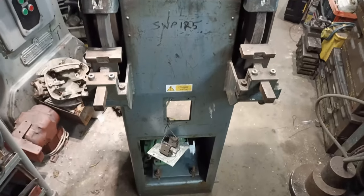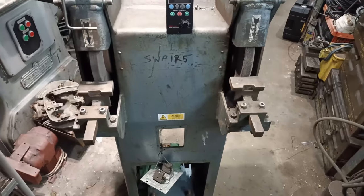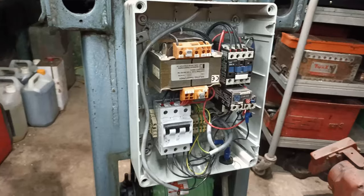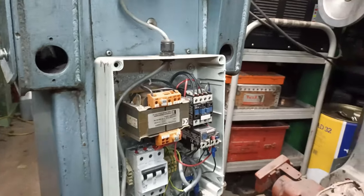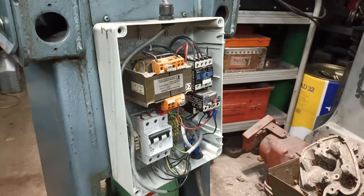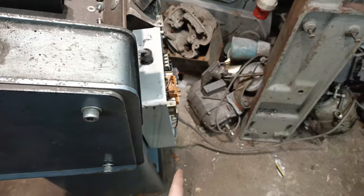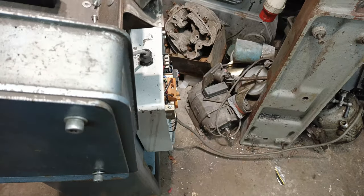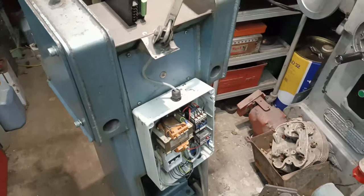This is the existing wiring as it currently stands. There's a large plastic box on the back and that's actually preventing it from going up against the wall — without the lid it's not too bad, but with the lid it comes out another three inches or so.